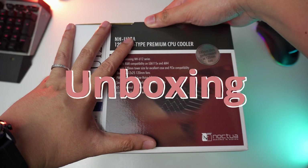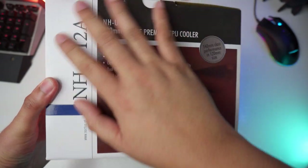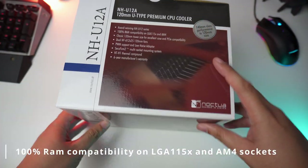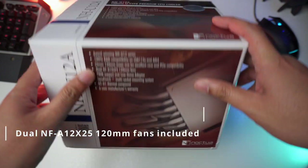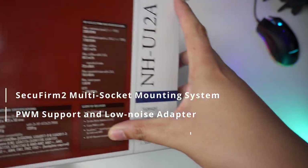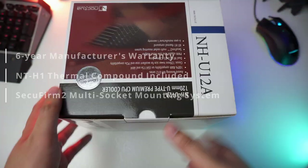The NH-U12A comes in a Noctua-stylized box. The box seems very sturdy and gives out a feel that you are getting a premium product right off the bat. You can see a lot of information on the packaging. The cooler has 100% RAM compatibility on LGA 115X and AM4 sockets, comes with two NF-A12x25 120mm premium fans, PWM support, low noise adapter, Secufirm 2 multi-socket mounting system, NT-H1 thermal compound included, and a six-year manufacturer's warranty.